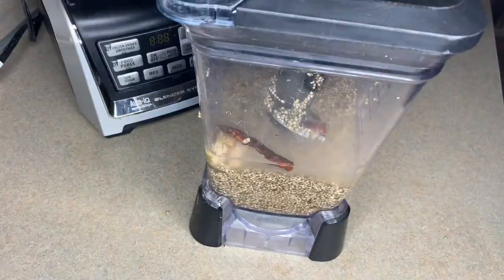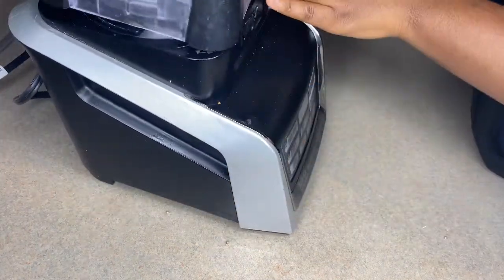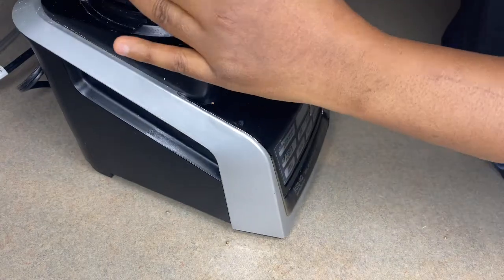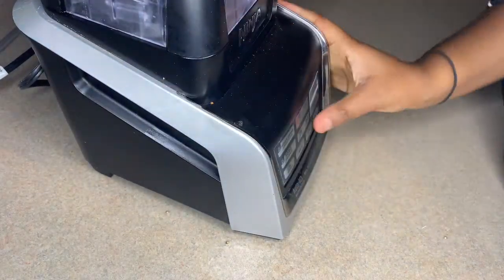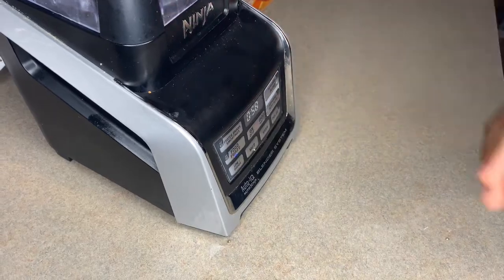Now I'm going ahead and adding everything into my blender, adding some water, and blending everything. Make sure you blend it really well — I blend it for about six to seven minutes until it is really smooth.